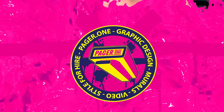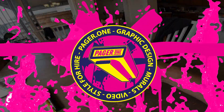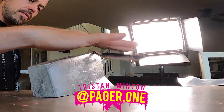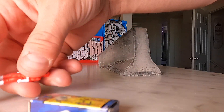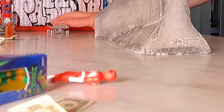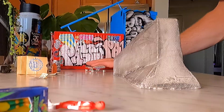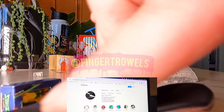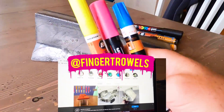What's up guys, Tristan Minton aka pager1 back again. Today we got a super dope video — we're checking out my boy finger trowels. I bought this awesome concrete barrier from him, absolutely love the insane detail he put into this thing. Had to try and get some clips while it was brand new because I was very excited to rock it.